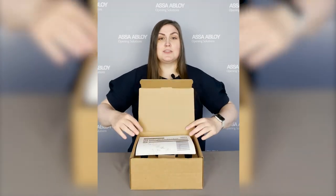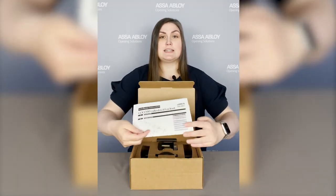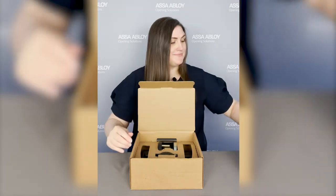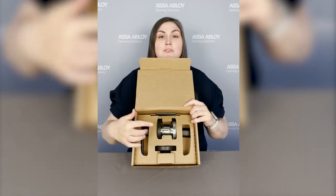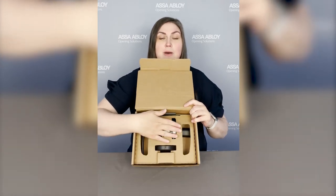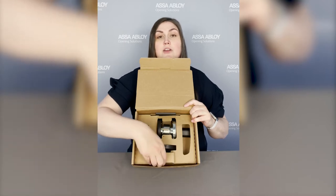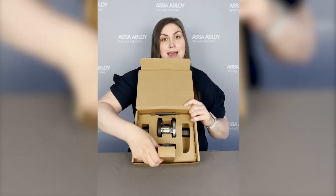Let's take a look inside. First you're going to notice the installation instructions and you've got your door template. Then you've got your strike, your lock body, levers underneath, you've got your inside roses, and you've got your latch and screw packs right here.